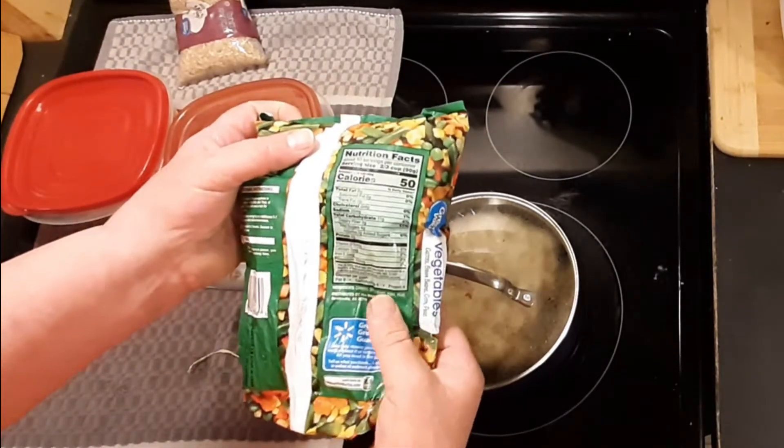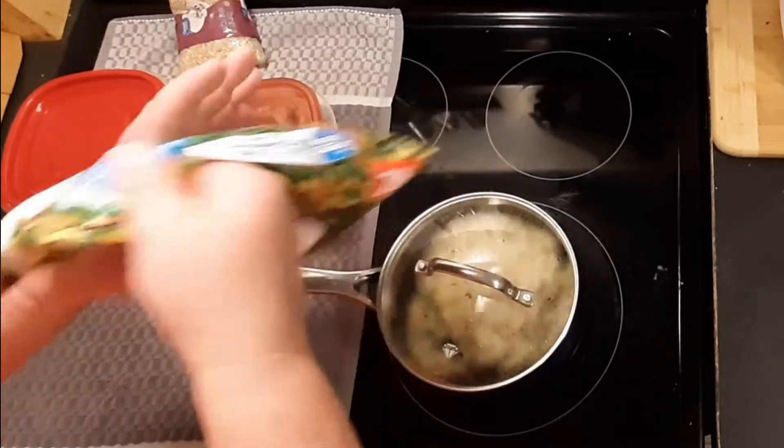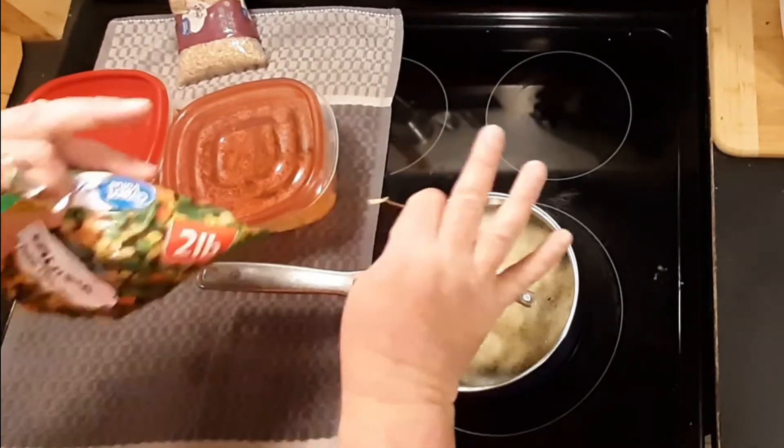Right here — ingredients: carrots, green beans, corn, peas. That's it. None of that weird artificial preservative stuff. Just vegetables.